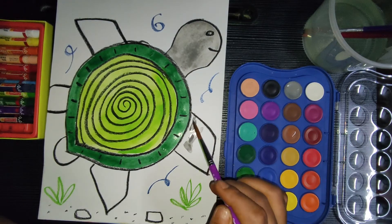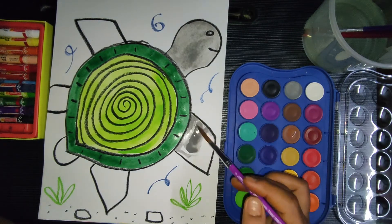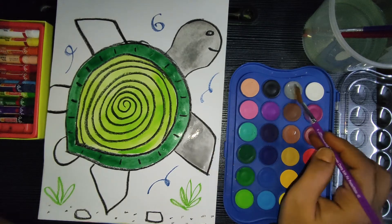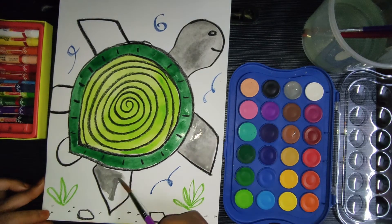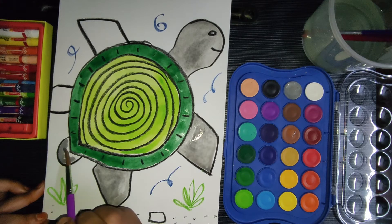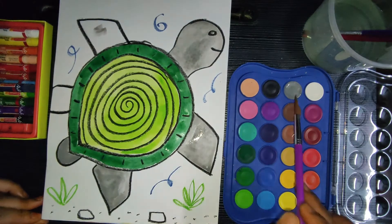Do you think turtles don't make any noise? Actually that's not true — turtles aren't silent. Although they are not as loud as dogs or cats, turtles do make a range of noises, anything from a chicken-like cluck to a dog-like barking, depending on the species. Now let's paint the legs and tail with the same ash color we used for the head.